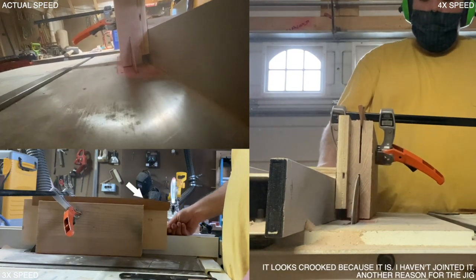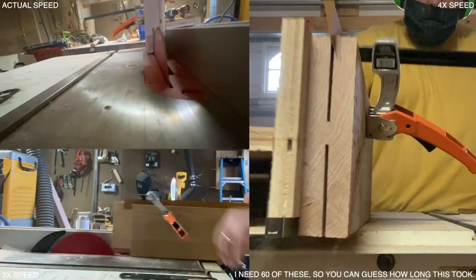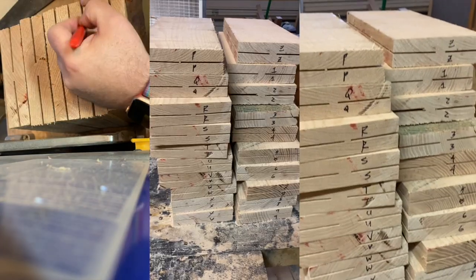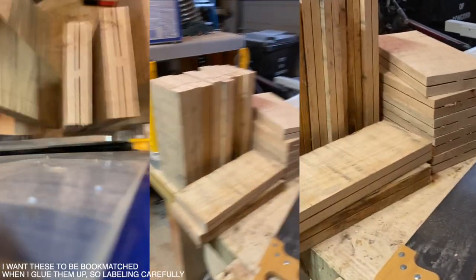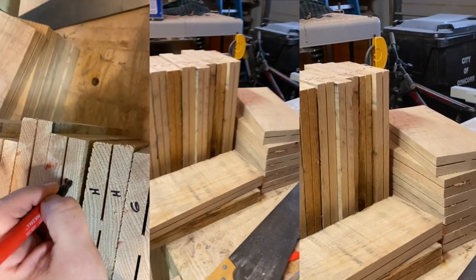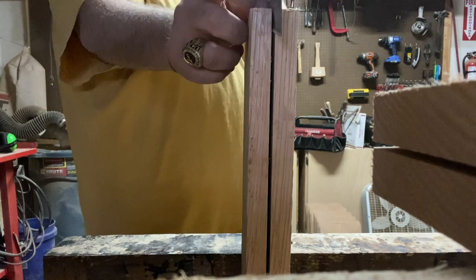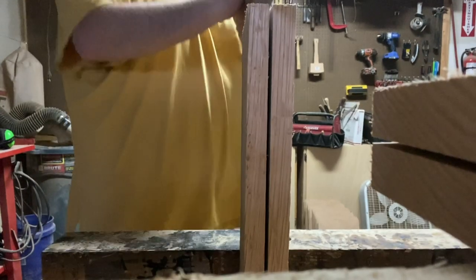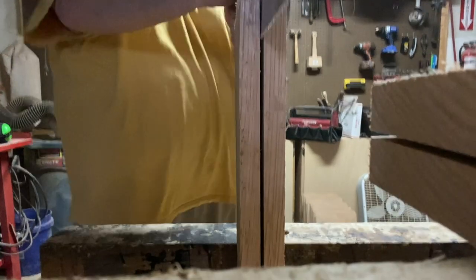There are lots of steps here and I'm going to zip through a lot of it. I ended up starting with some 9-quarter lumber and I'm just re-sawing it down here. These are going to become the panels — they're eventually going to be bookmatched. I'm labeling everything so that once I cut them apart I know which pieces go with which. Because my table saw doesn't have the capacity to take a larger blade, I ended up having to cut these in half the rest of the way by hand.